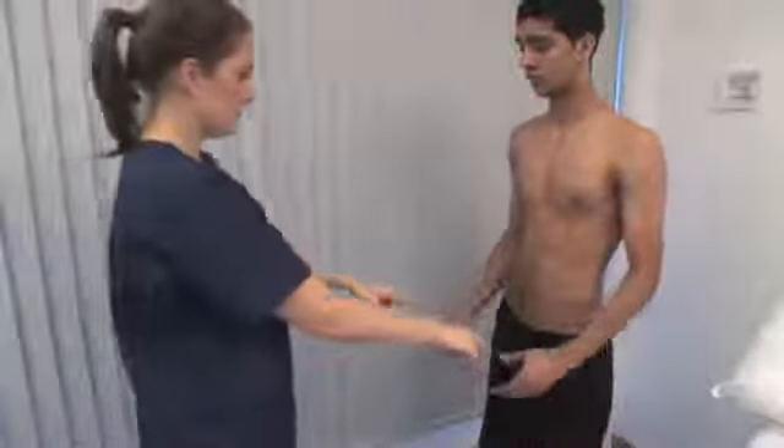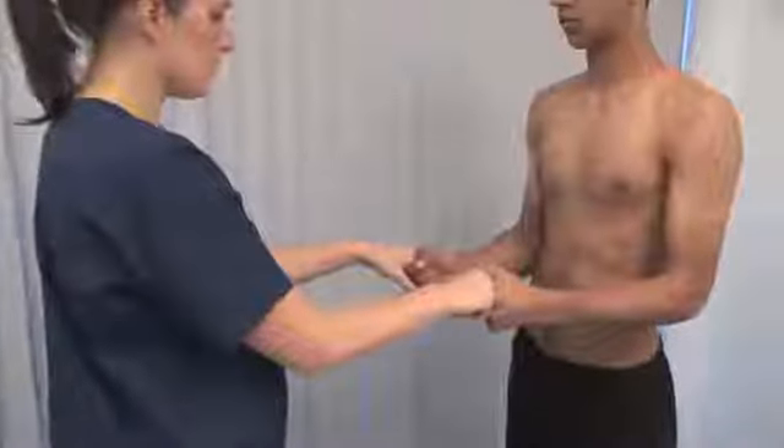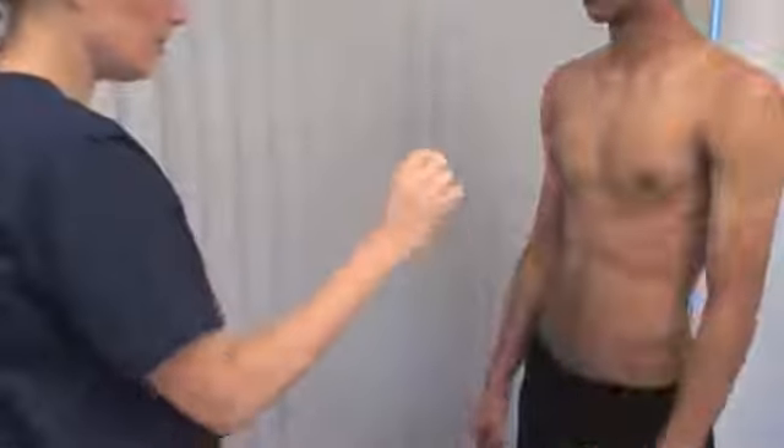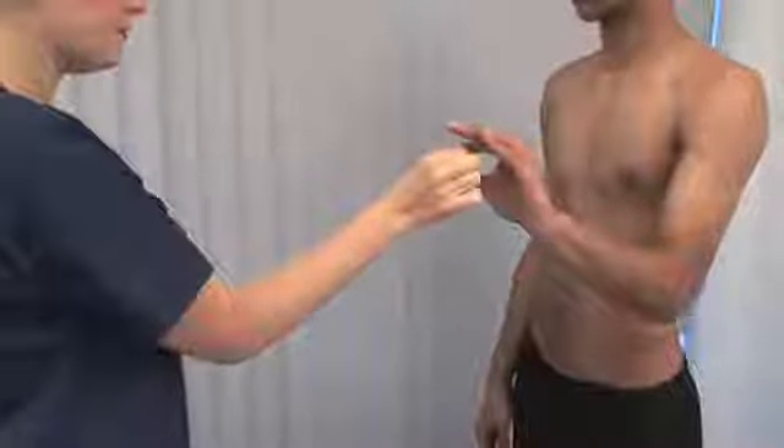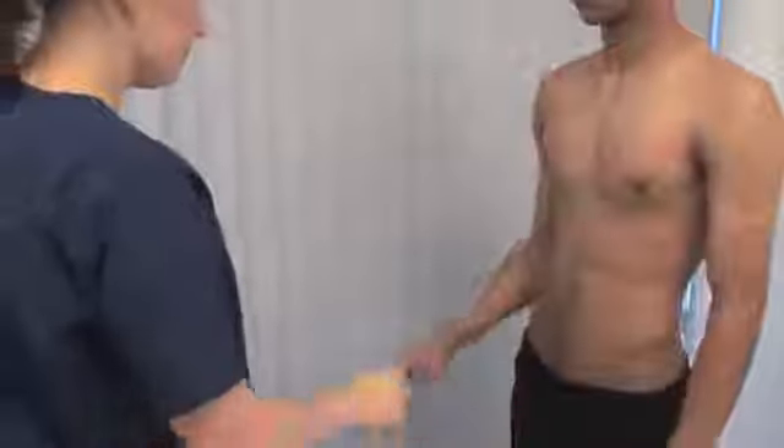Please relax your arms. Ask the patient to squeeze your index and middle fingers, testing their power grip. Please make a pincer grip and don't let me break it. Test the ability and strength of thumb and index finger opposition.